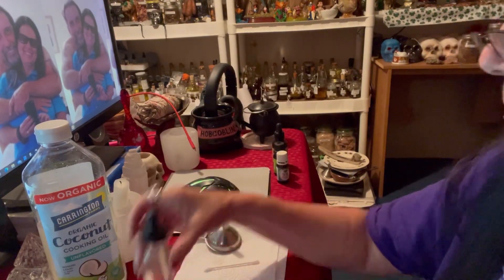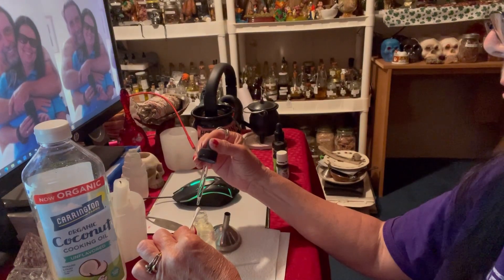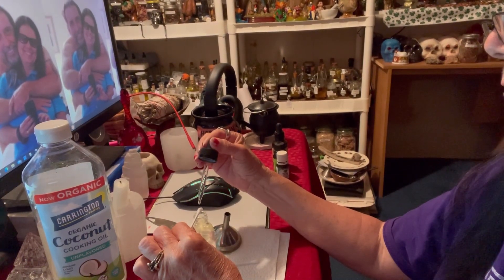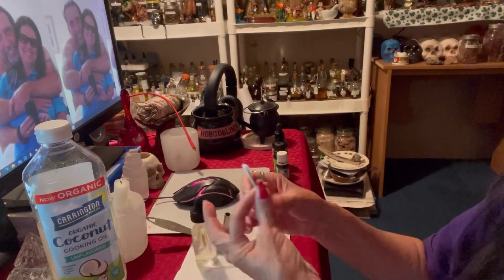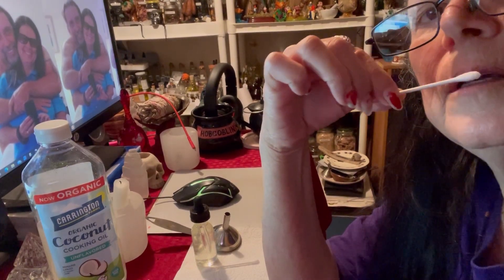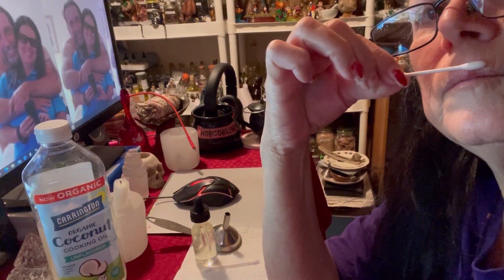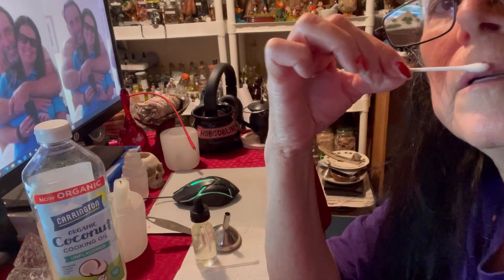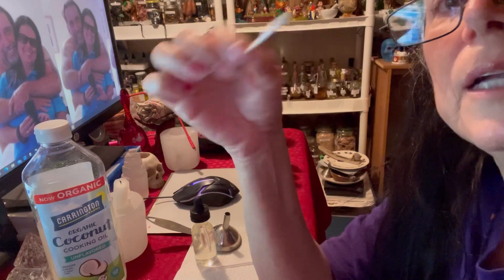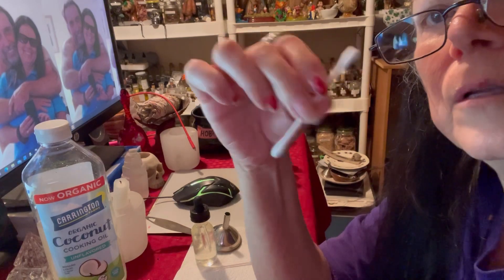I'm going to add about four drops onto the q-tip and just apply it like that — just roll it and dab it, I'm not going to push hard. Try not to get it in your mouth because it wouldn't taste very good at all. Just dab it right on it. If you feel like you need to do it a second time, turn it over and use the other end. Don't reuse the same end.